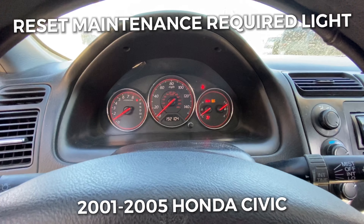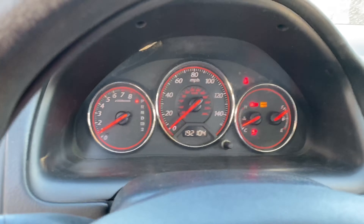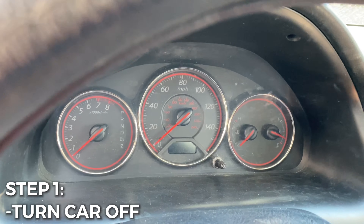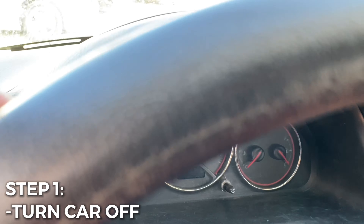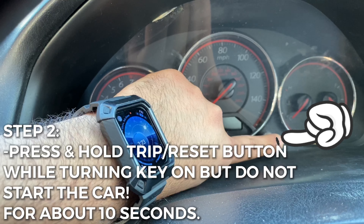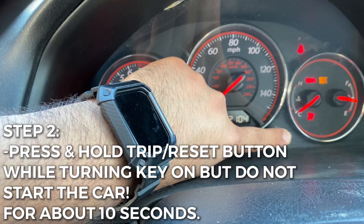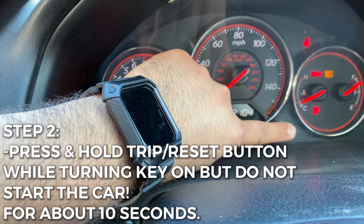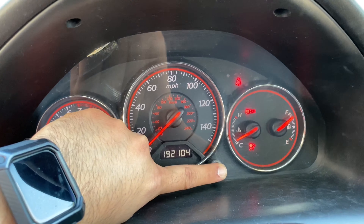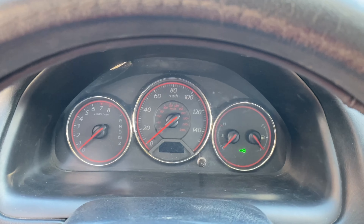In order for you to do this, what you want to do is turn your car off. With the vehicle off, make sure your headlights are on. Go ahead and press and hold this button, then turn it on but don't start the engine — bring it to the accessory mode and hold it for about 10 seconds. And there, the maintenance light goes off.